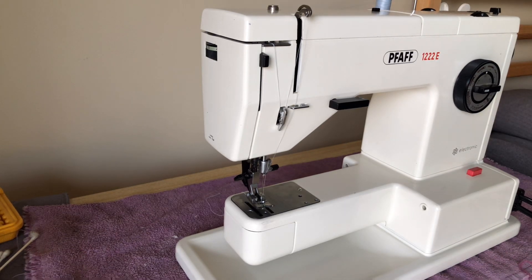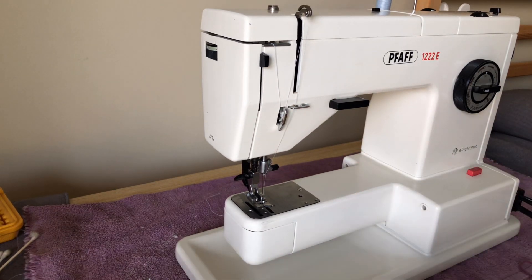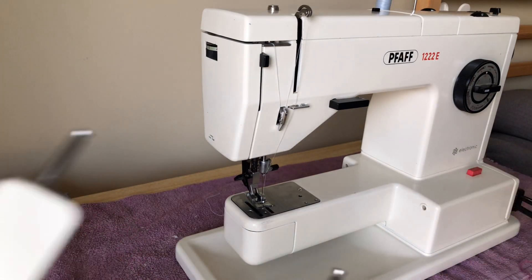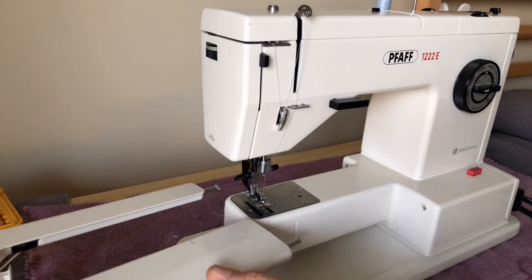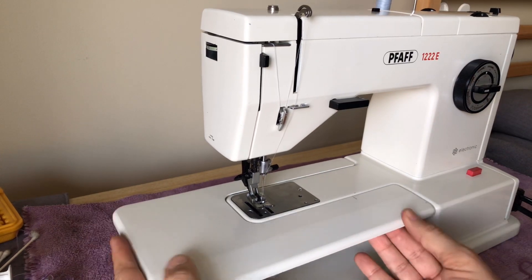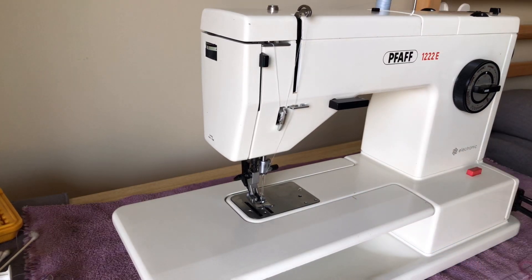I'm going to go ahead and put the sewing deck on. We don't have to have it to do a sample, but it's a little easier. Your free arm is primarily useful when you're sewing cuffs and things like that. I'm putting a little bit of grease on the little ends here so they go into the machine and the deck will slide in and come out more easily. This one just slides in — no release buttons.